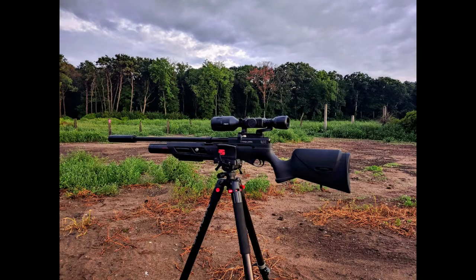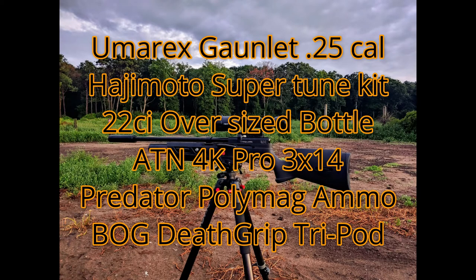Tonight we're hunting with the Umarex Gauntlet in .25 caliber with the Hajimoto SuperTune Kit. We're using the ATN 4K Pro in 3x14, we're using Predator PolyMag ammo and the Bog Death Grip Tripod.